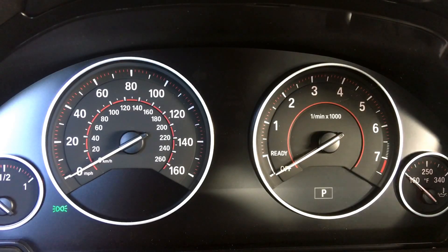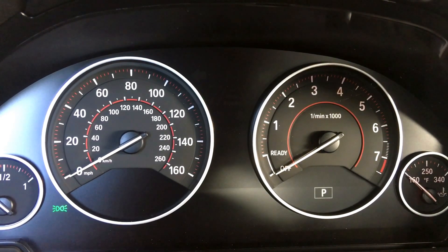Today I'm in a 2017 BMW 330e, going over some of the eDrive modes on this vehicle. If you have an x540e, a 740e, or a 540e — which is upcoming — these will also pertain to you. This is the 330e specifically, so the configuration might look a little different on your vehicle.